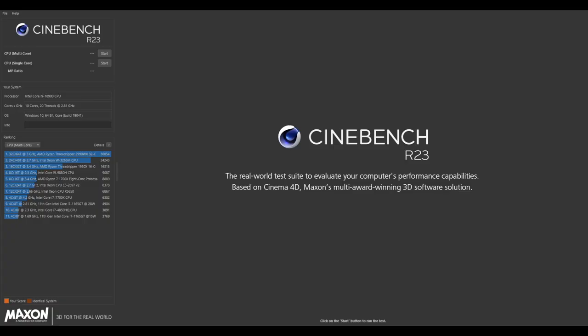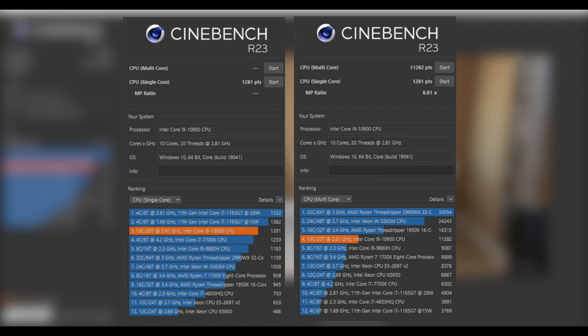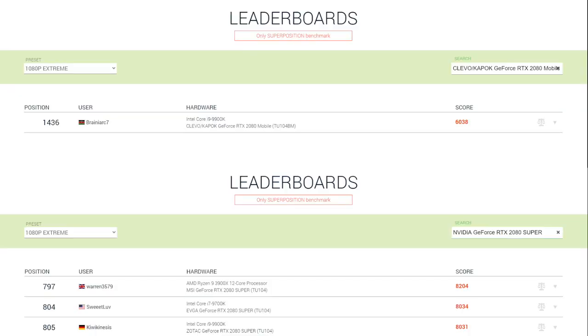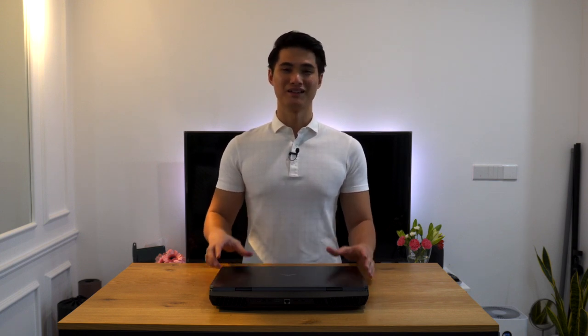I ran Cinebench and Unigine and the results are really amazing. I ran Cinebench R23 to test the single-core and multi-core performance of the CPU. It managed a single-core score of 1,281 and a multi-core score of 11,282 — pretty amazing for a laptop CPU. Next, I ran the Unigine Benchmark at 1080p Extreme settings to test GPU performance. We got a score of 6,627, and the 2080 Super in here does not disappoint compared to references online. I've not experienced any performance issues such as thermal throttling, thanks to its jet-like exhaust fans.